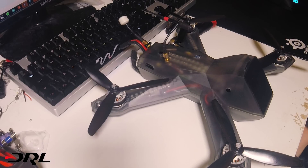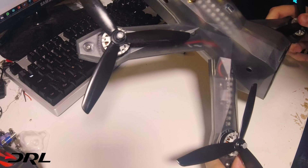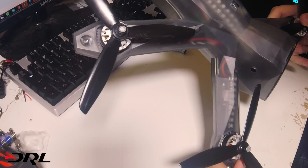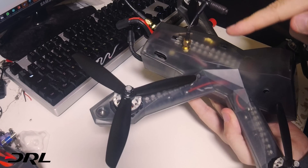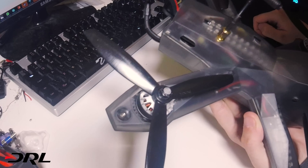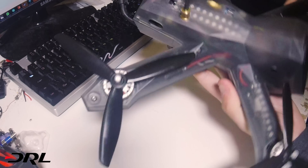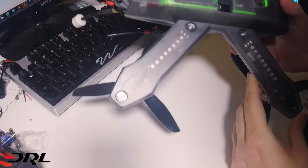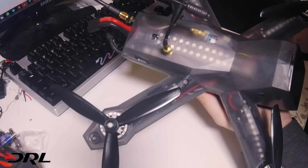Hey guys, it's Matt here, aka Addicted. I've got a slightly different video for you today - we're going to look over one of the race spec Racer 3 DRL quads. This is one of the ones actually used in the racing. The ones we practice with are slightly different: we don't normally have Crossfire, we use standard FrSky Taranis receivers, and we don't normally have the LEDs either, so this is quite a bit heavier. It's exactly how we run it in the races, so we can do a little unboxing video and show you what makes up a DRL quad.